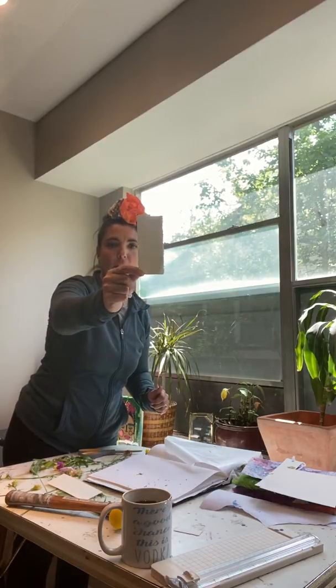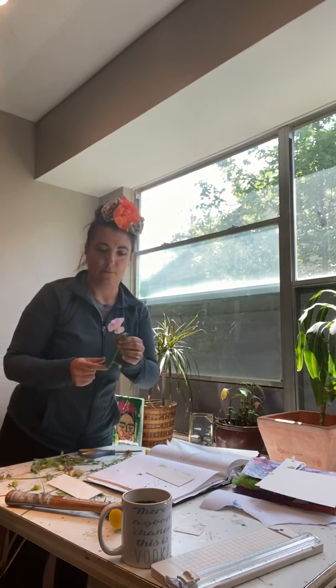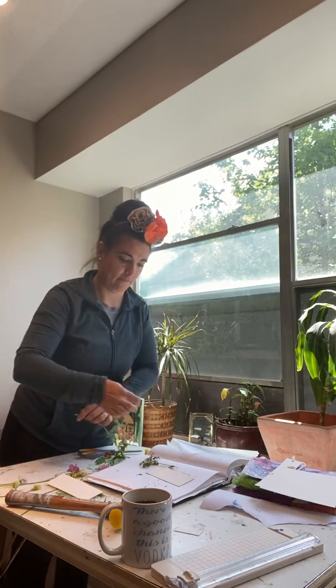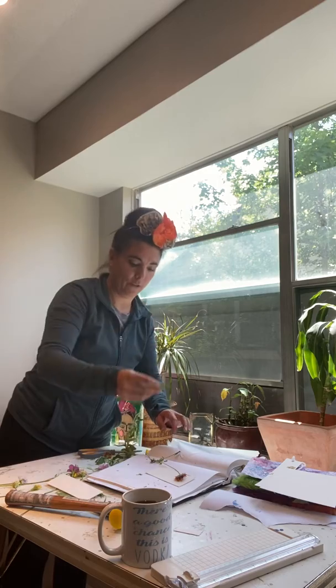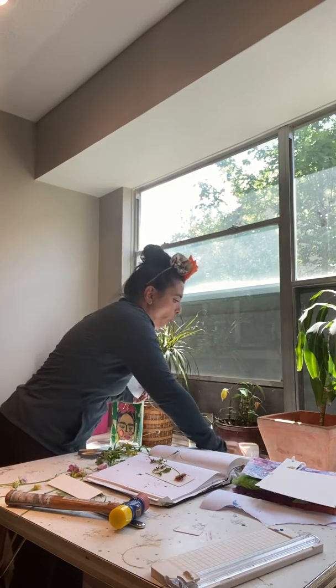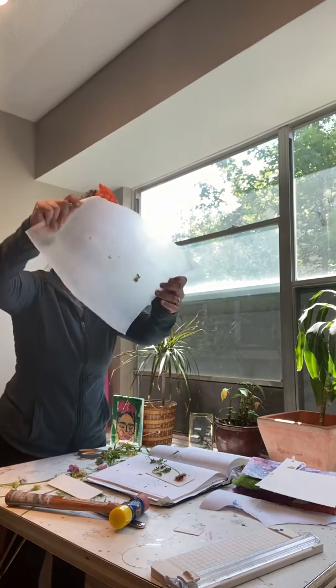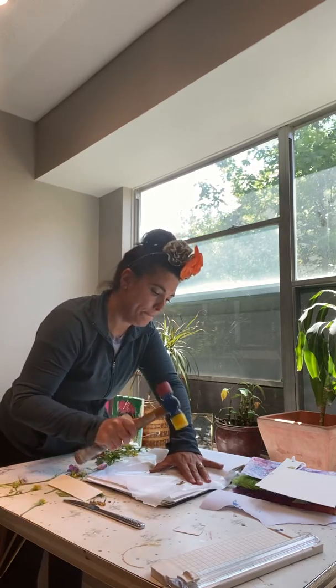So you're gonna take your paper — and you don't have to do this, but what I'm making today is bookmarks. You're gonna cut your paper into a rectangle, put it down, pick your flowers. I'm gonna use this one. Lay it down. I'm gonna add some little green leaves with some roots. Take your wax paper, set it on your flowers, and pounce.